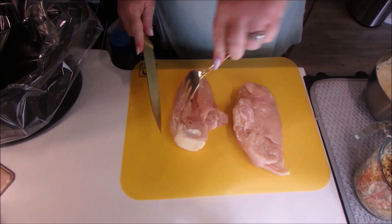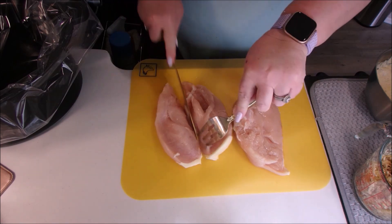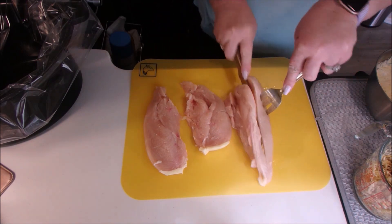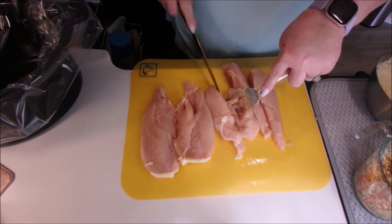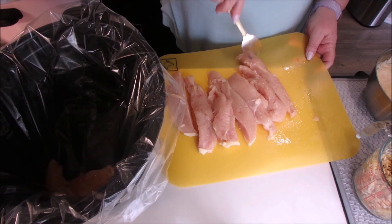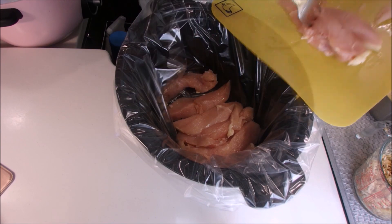This recipe called for three chicken breasts; I always use two. I butterfly them so I have four pieces, then I decided to slice these again to sort of make them into chicken tenders. We're going to put the chicken in first, and after that we put our soup mixture on top of the chicken, then sprinkle that with the crackers.